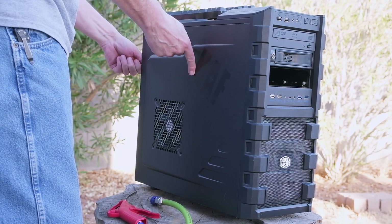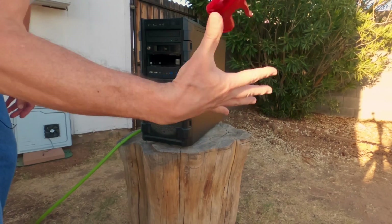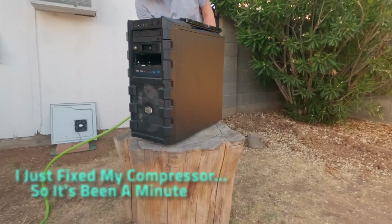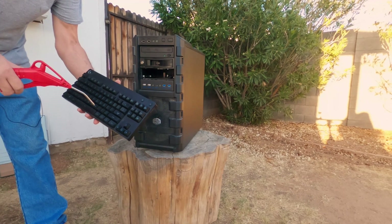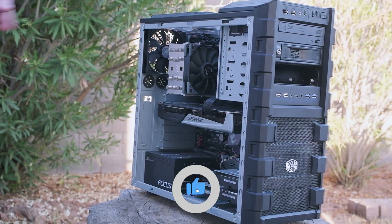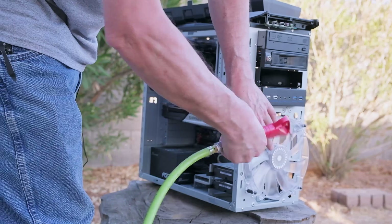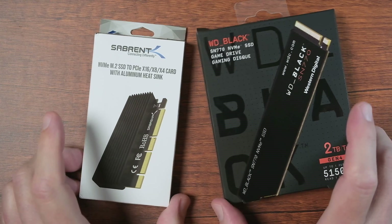Let's get this baby opened up. If you're not threatening to unseat your memory module and send them skipping across the dark, you ain't doing it right. We got all the dust blown out of the case. Now we're going to open up these and see what's inside.